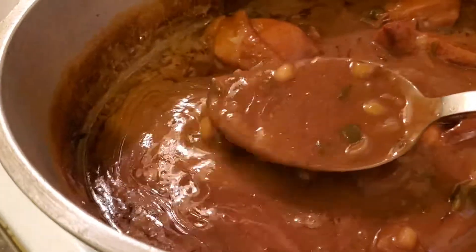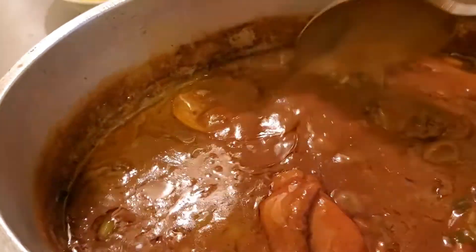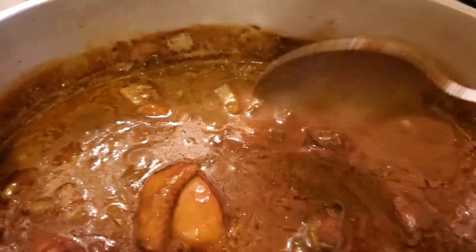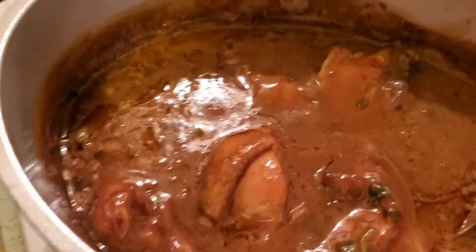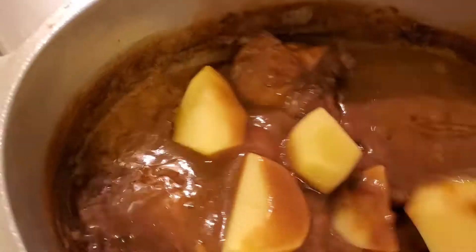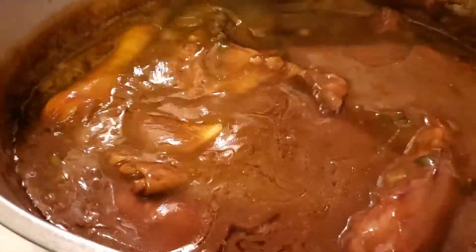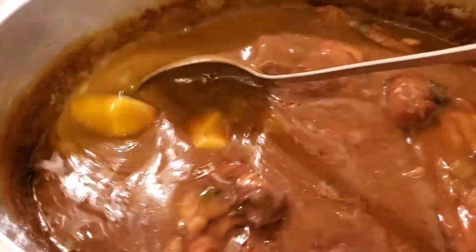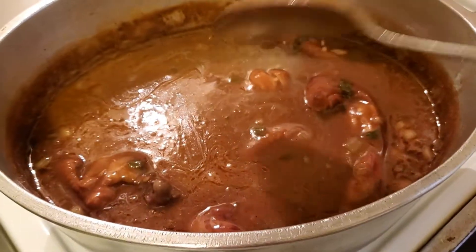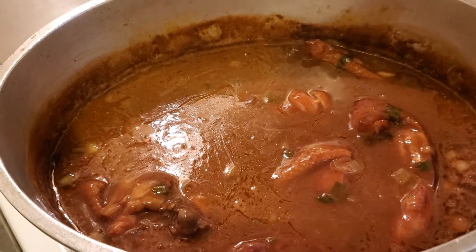My fricassee has been cooking for a good 45 minutes or so. Looking real good - the consistency of the gravy is perfect. I'm going to add the potatoes now because they won't take very long to cook. I'm going to add those in and stir it up and let it cook until the potatoes are done. Then it's going to be ready to serve up with that white rice and a side of buttered corn. We'll see you when it's all finished.